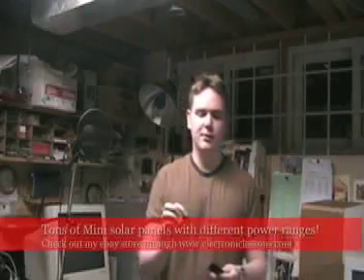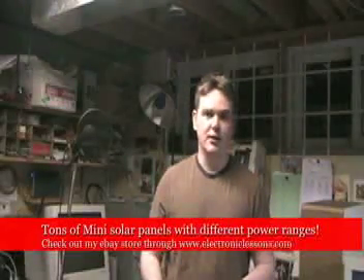Hi guys. This video isn't about any specific electronic circuit that I've made, but rather just to advertise that I'm now selling miniature solar cells on my eBay store.